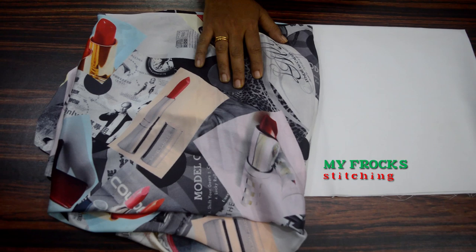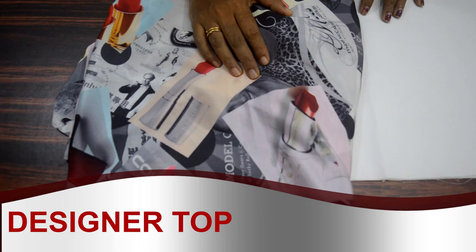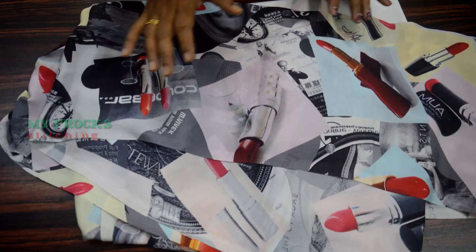It is easy to make. I am making a hot top.